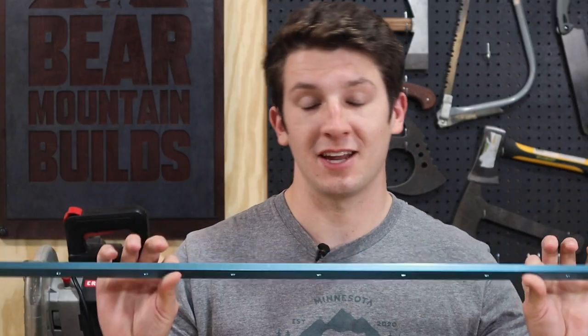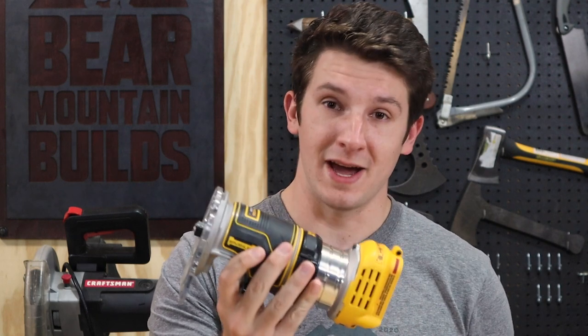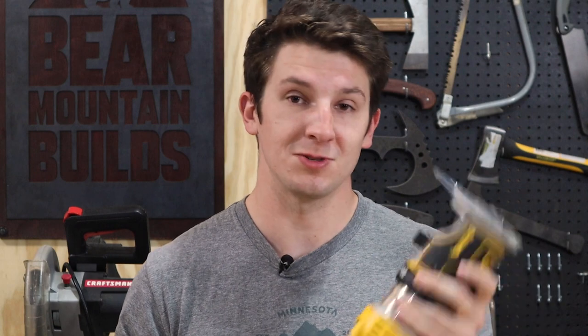I just so happen to have some T-Track that I've been meaning to put into the other side of my miter saw table over there. And I just got a new battery-powered 20-volt max compact DeWalt router and I am super excited to use one of these. I've never used a battery-powered router before so I'll give you a review of this too. Now let's get started.